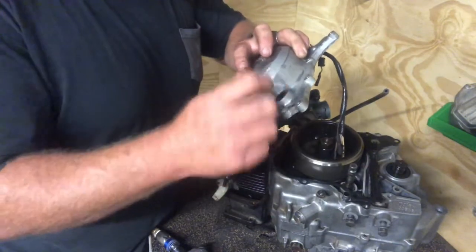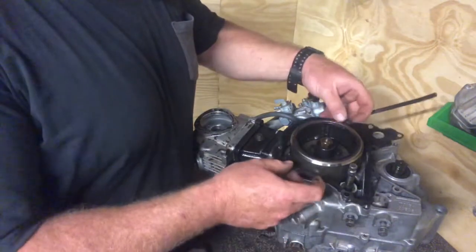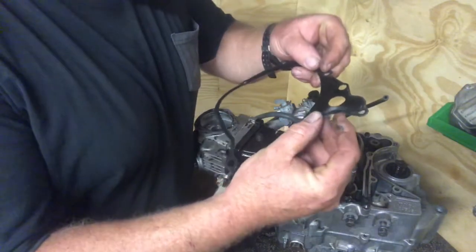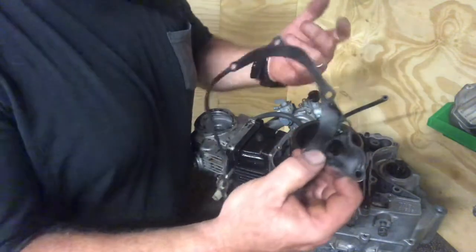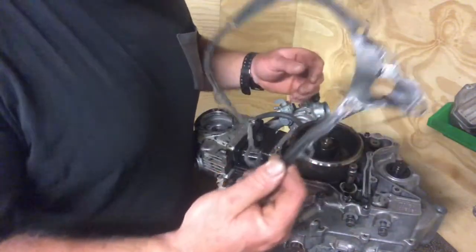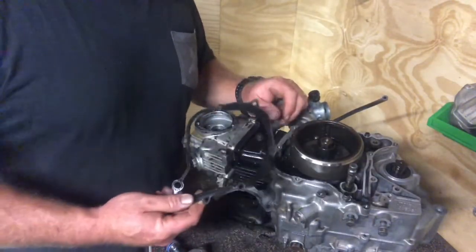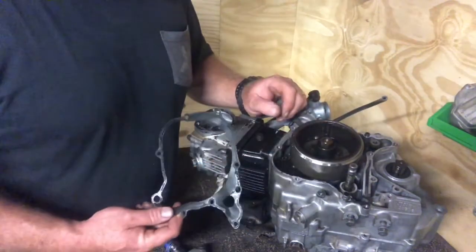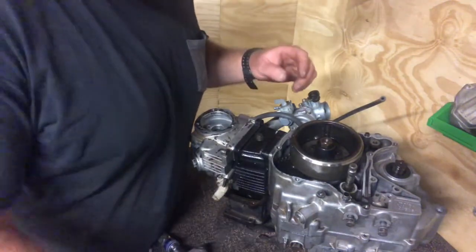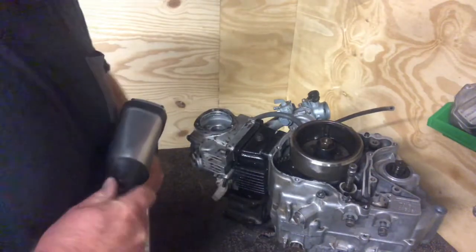I'll punch the seal out from the inside - that's a bit easier. The gasket on here - I haven't damaged it removing it, but it's sort of cracked from age and deformed. I've got a new one, so obviously there's no point doing all the rest of the work and putting an old gasket back in. I think I've said it before: buy the basic gasket kit, it's not expensive, and just replace them as you go to save any leaks down the track.